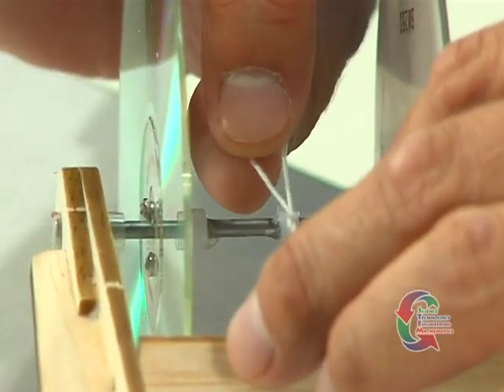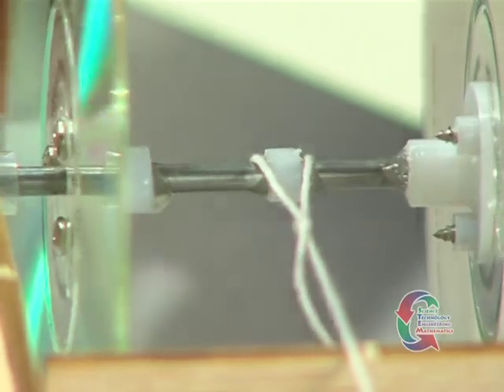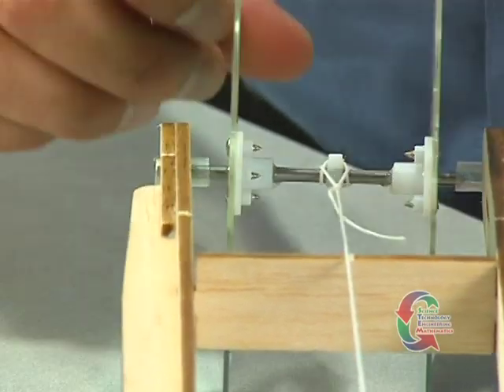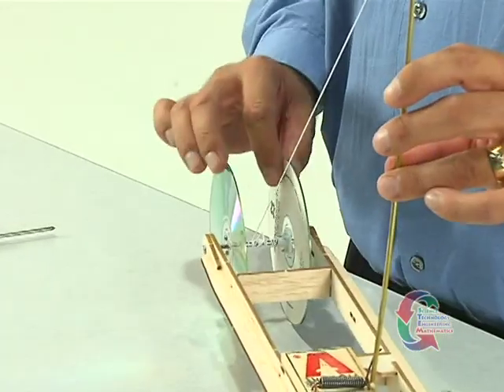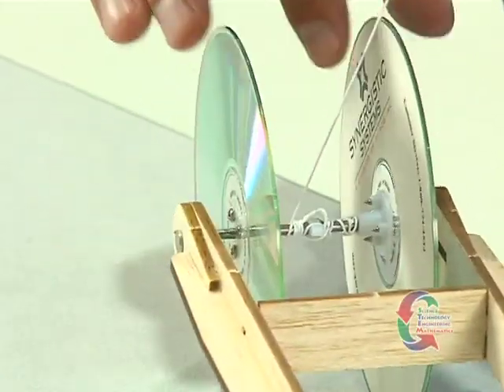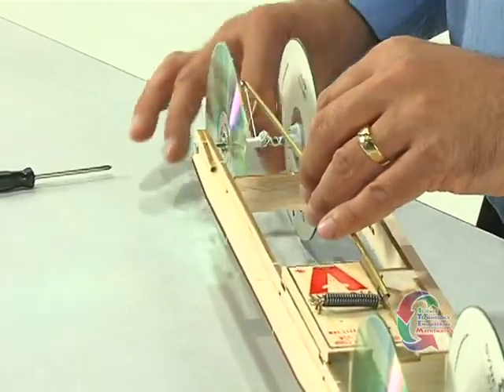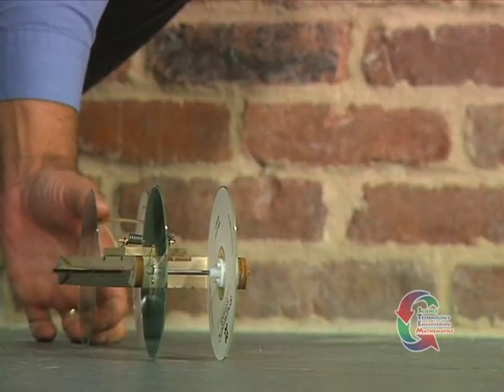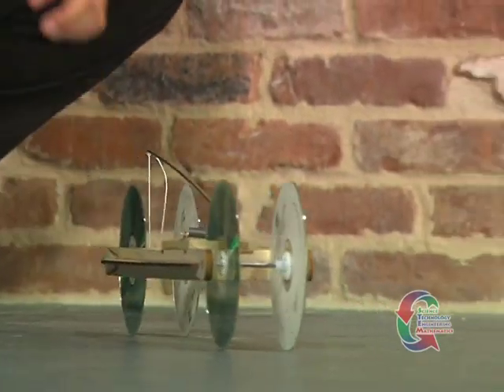We're ready to see how the vehicle performs. To prepare the MTV for movement, slip the loop at the end of the string over the string anchor on the rear axle. You may need a friend to help you push back and hold the lever arm while you carefully rotate the rear wheels counter-clockwise to wind the string around the rear axle. It's important that the direction of winding should be opposite of the direction you want the vehicle to travel. When winding is complete, continue to hold down on the lever arm. Place the car on the floor and let go. Your vehicle will speed forward as it is propelled by the power of the mousetrap spring.